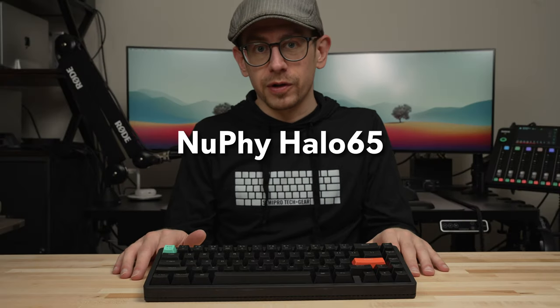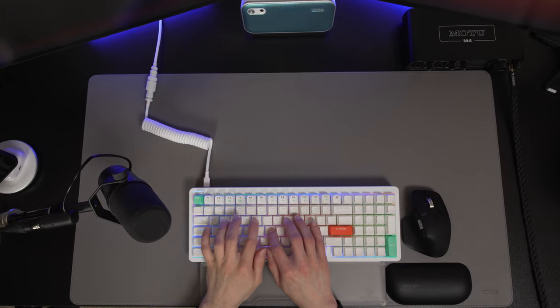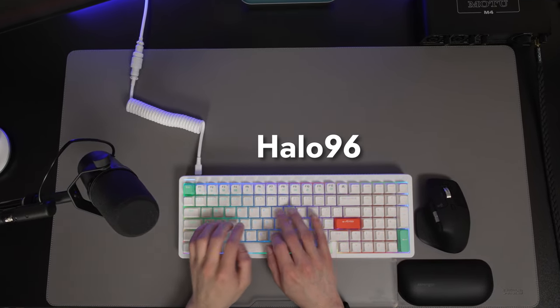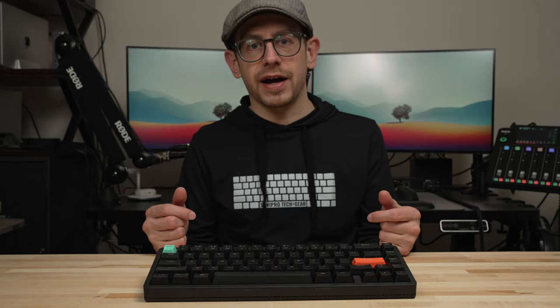I've enjoyed all the Newfie keyboards that I've owned so far, but my daily driver has been the Halo 96 — not only because I enjoy the Halo RGB lighting of the 96, but also because I've been living under the assumption that I really needed a number pad for my nine-to-five job. Turns out I was wrong.